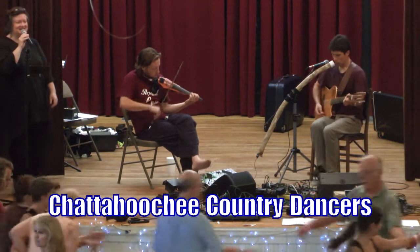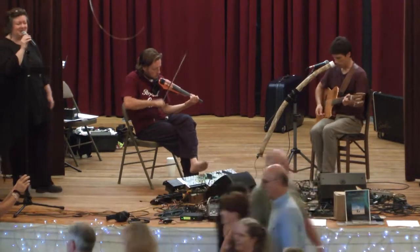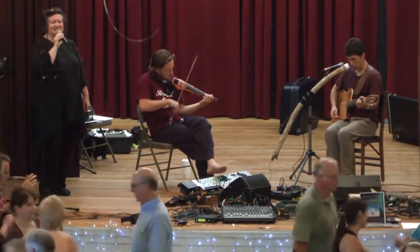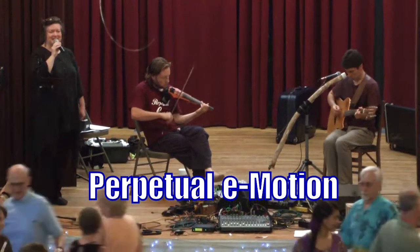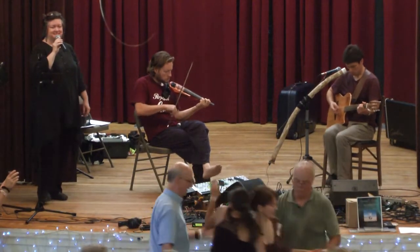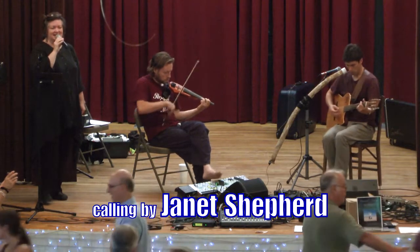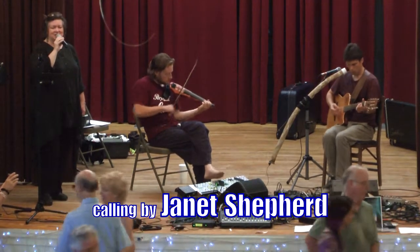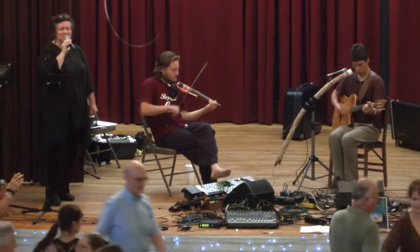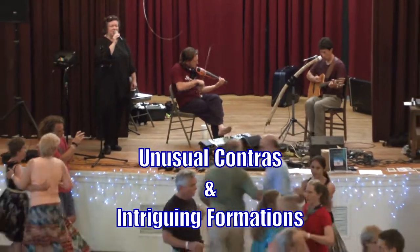Setter is star, sides go, and a left hand star. Center is chain, chain to the outside. Circle, outside swing, center is circle. On to the next and here we go.